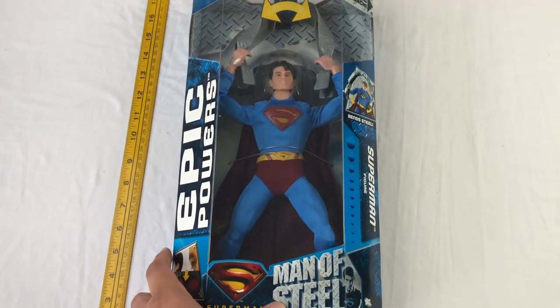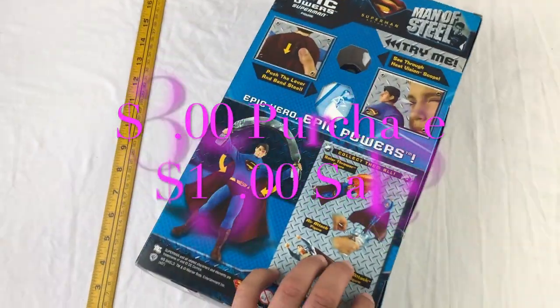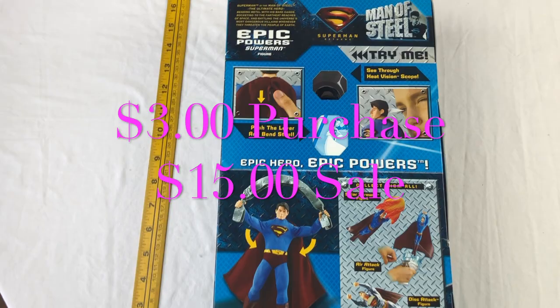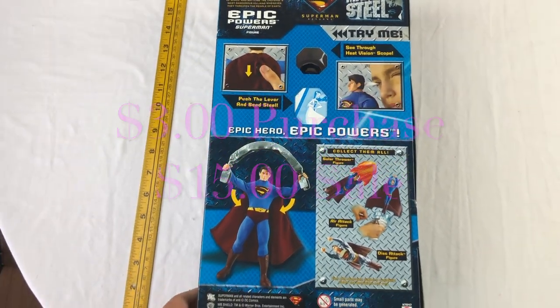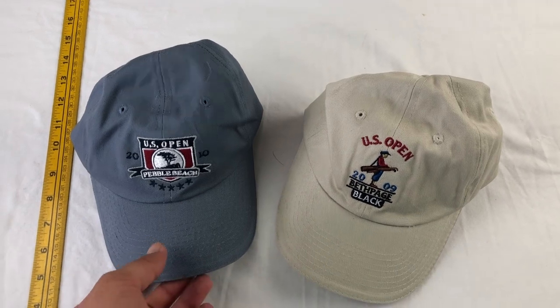How many of you can name that character at the bottom? This is the Epic Powers figure — we're hoping to get at least ten dollars for it. Here are the functions listed on the back, and it has a superhero cape that is detachable.